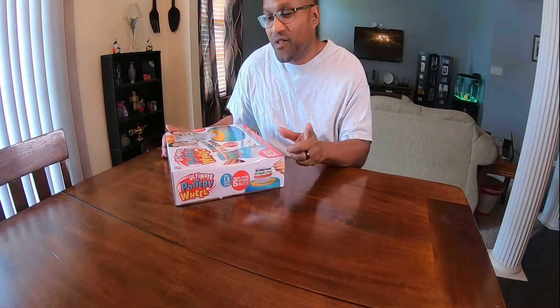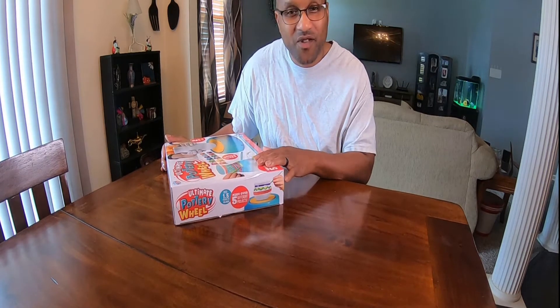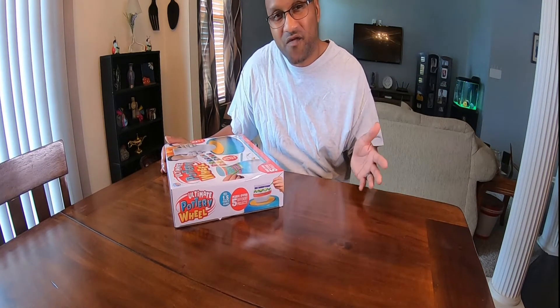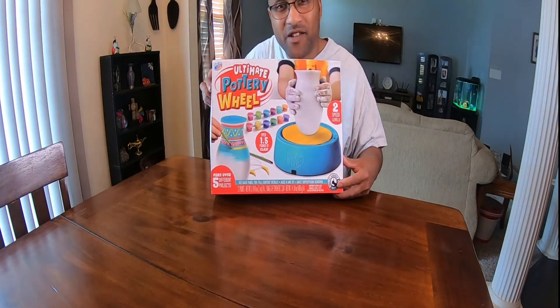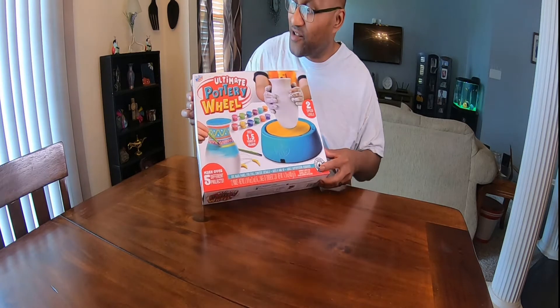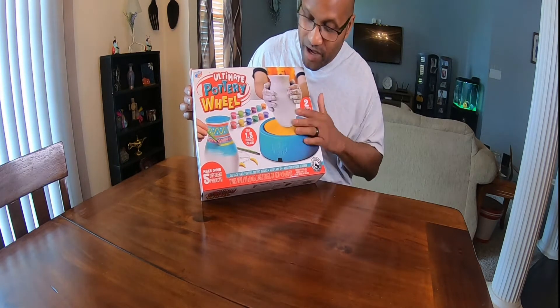We're back again for another unboxing. Today we got something that's gonna make all you parents happy — we got something for the kids. If you got kids at home this summer and you don't want them just sitting in front of the TV all the time, you want to do something really constructive, I've got the ultimate pottery wheel right here for you guys. The ultimate pottery wheel.